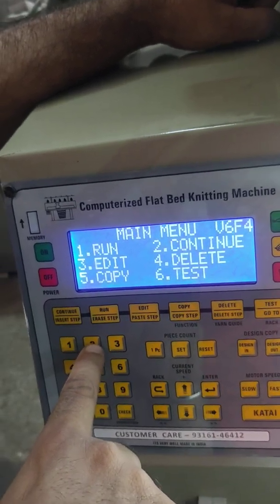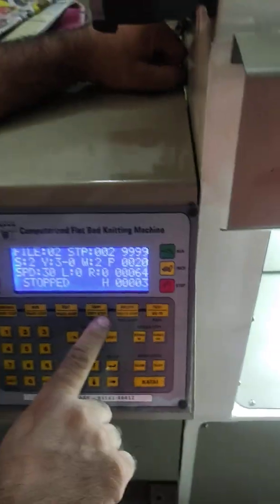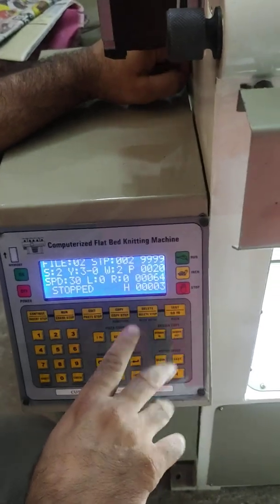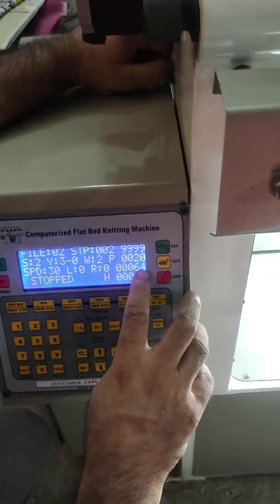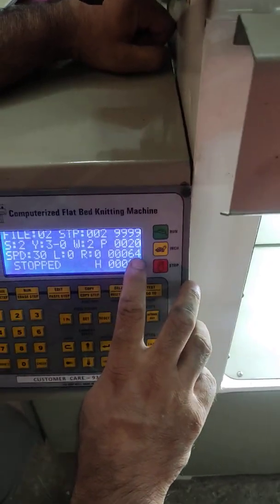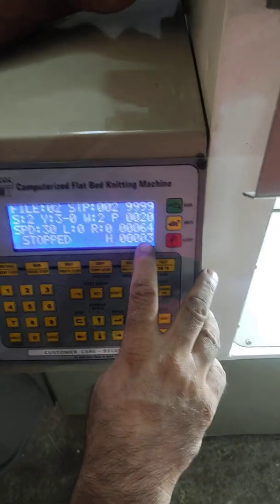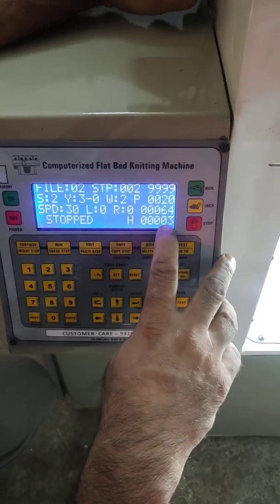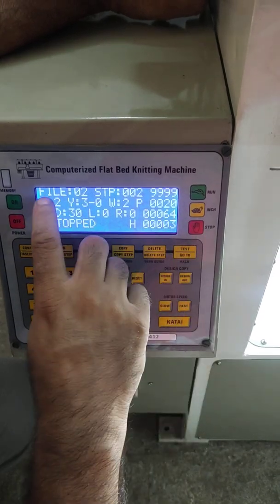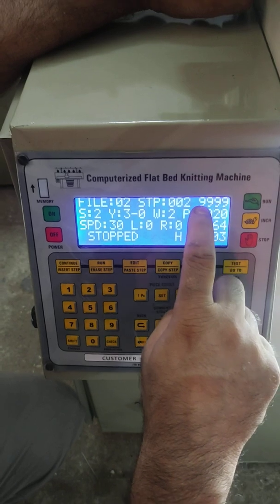Firstly we learn about 'Continue.' When we press button number 2, the machine continues from its last course where it was left. For example, the total is 64 courses of this file and the machine is currently knitting the third course.